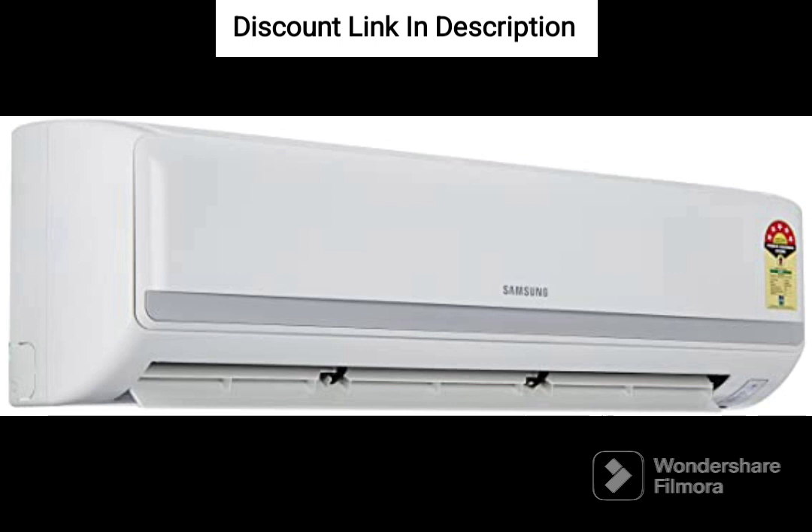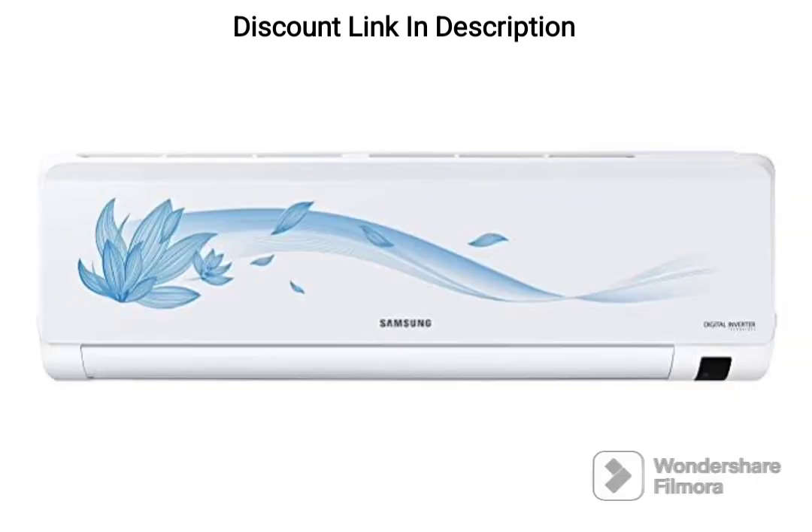With a 3-star Energy Rating, this AC is an energy-efficient choice for those who want to reduce their carbon footprint.